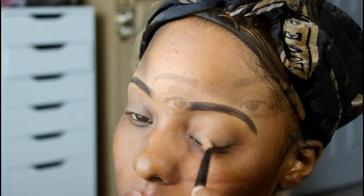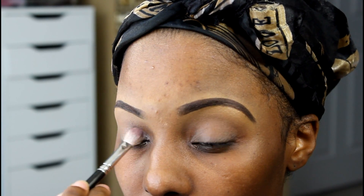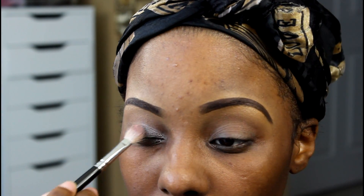I'll post everything that I'm using inside the description box. Then I'm using my MAC Buffer Brush just to blend all of that in. Now the eyeshadow that I'm going to be using is the MAC Mix and Switch eyeshadow, and I just use my flat MAC eyeshadow brush to pat all that on.